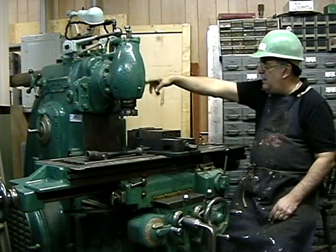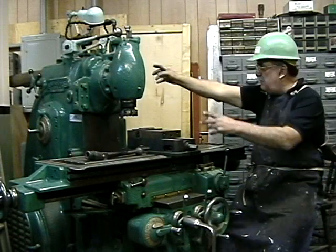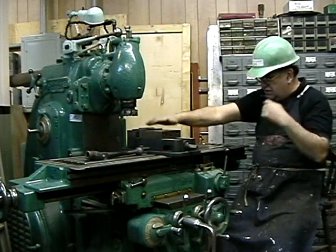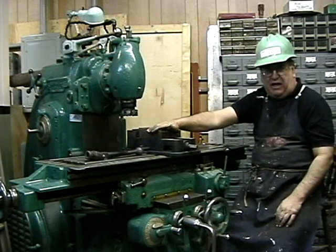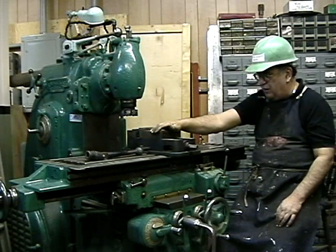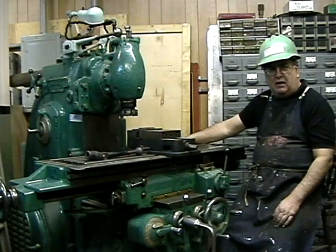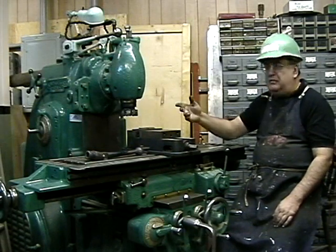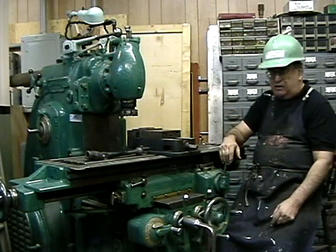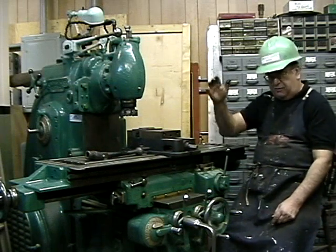You take out the bolts and swing this thing around; you store it over there. I've got a shaft and the over arms come out so you can use it as a horizontal. I just got a 6-inch Kurt vise in here, though an 8-inch would be better. The table is about 54 inches long by about 11 wide. It's got built-in coolant that goes into the base, all hydraulic, and power feed with rapid traverse in all directions.